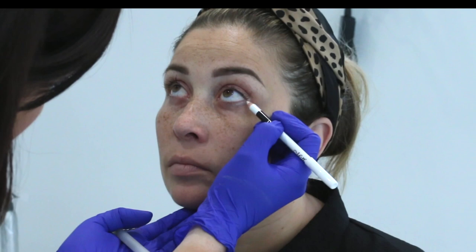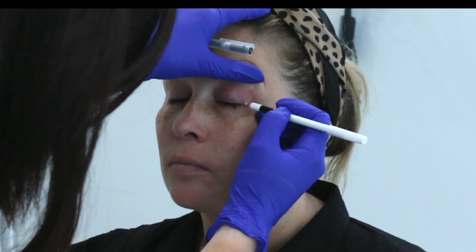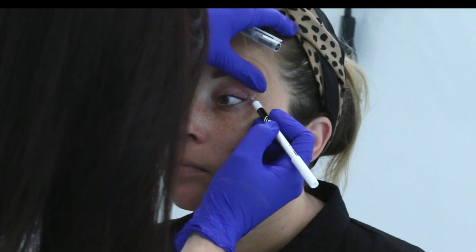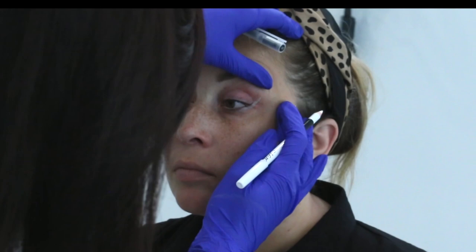I'm going to show you how I pre-draw my winged eyeliners and get my placement very quickly and easily. Using my white pencil, I look at the angle the outer corner of the lower lid is sitting at and follow that angle up onto the top lid — it's like you're just extending that lower lash line upwards.